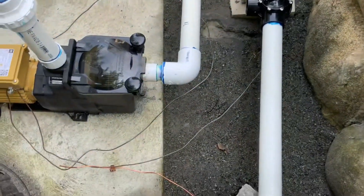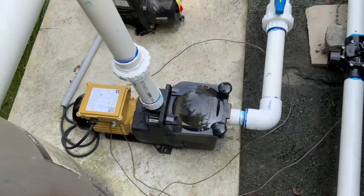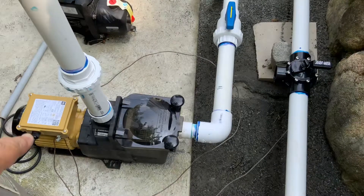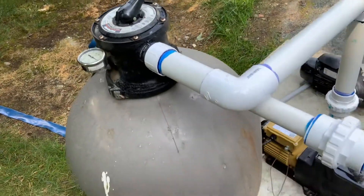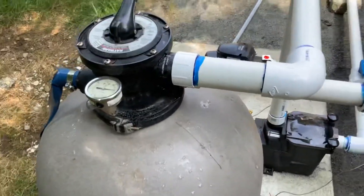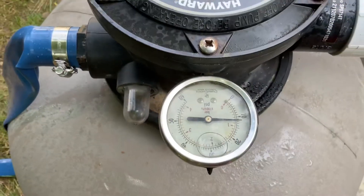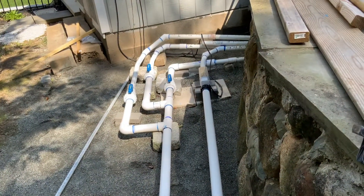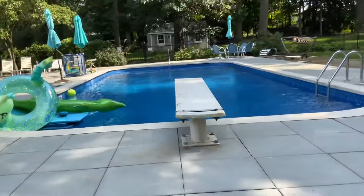I step everything up to two inch once it enters the equipment. This is basically the intake right there, which goes into the pump, and then into a sand filter — which I actually filled with glass media. This is the Hayward, I believe the 244T, and you can see it's running at a beautiful pressure of only 12 pounds. There are two skimmers and also the main drain from the pool.